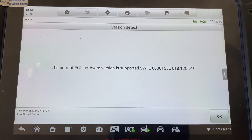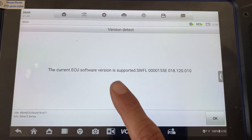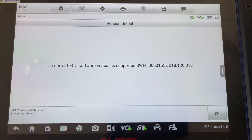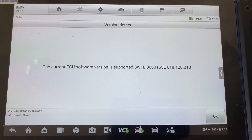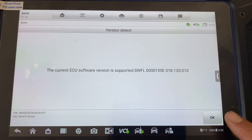The current ECU software version is supported. So once we see this message we can continue with the key programming process — we shouldn't run into any hiccups. If you see that the current ECU software version is not supported, you would have to try to update the software version. You can do that from here.